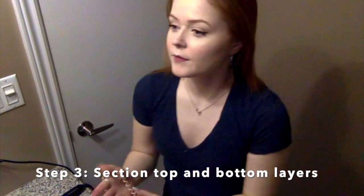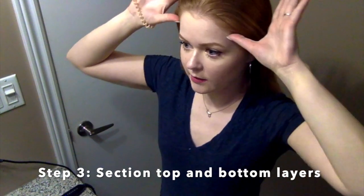Now I'm going to section my hair. I normally put my thumbs at my temples like this, then pull back and collect pretty much the top half of my hair. The rest I leave down and start with the bottom, collecting the top half in a bun on top of my head.